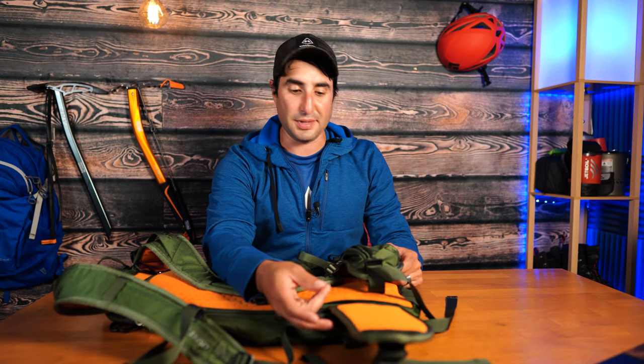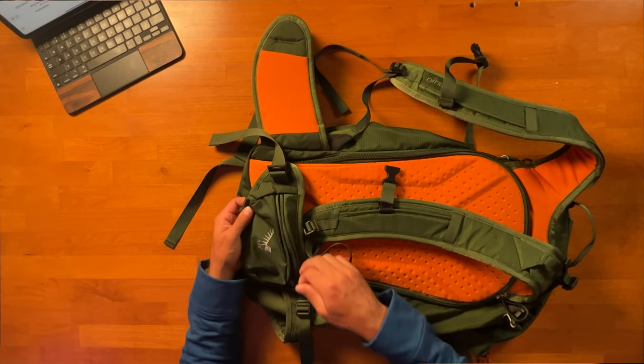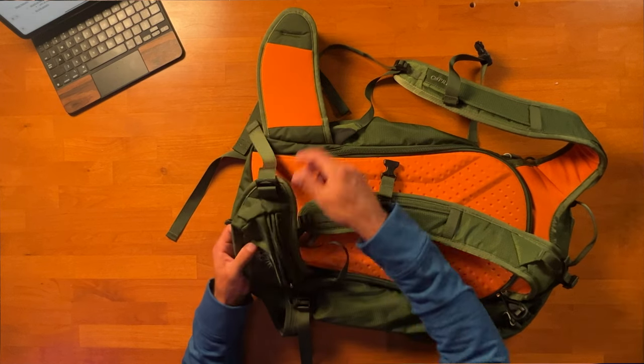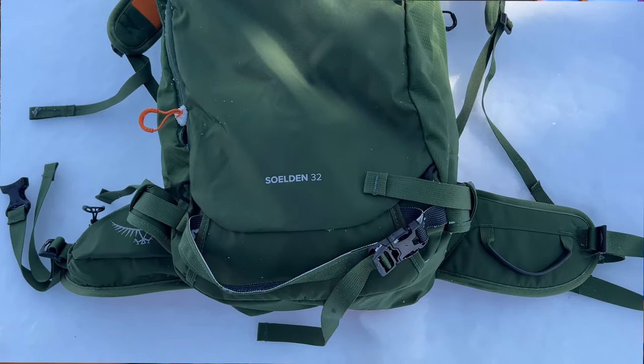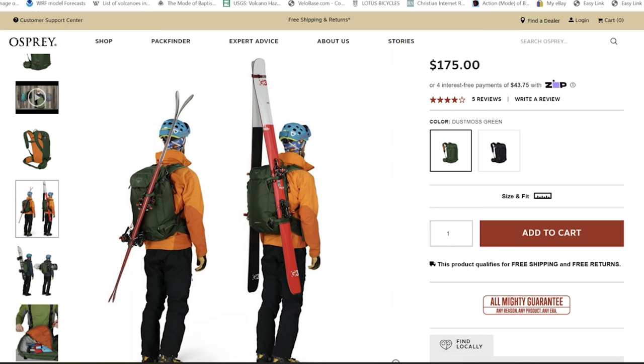The hip belt is minimal compared to the Camber — thin but with EVA foam. One side has a zippered hip belt pocket for food, snacks, or chapstick. The other side has a gear loop for hanging ice stakes or similar items. There's one main buckle — minimalistic but sufficient. There are no side pockets for water bottles because the sides are designed for ski and snowboard A-frame carry, so water bottle pockets would get in the way.